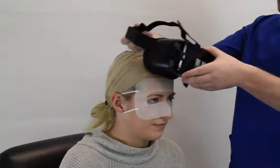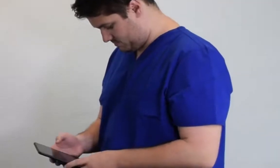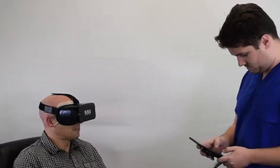Once you have a patient set up in a comfortable position with the VF2000 secured in place using the straps on the device, you can choose the test or screening you wish to run from the menu on your tablet. Tests are run conveniently from anywhere in the area using your tablet.